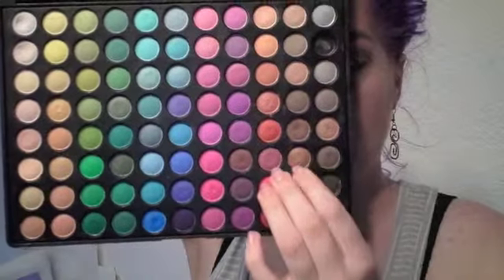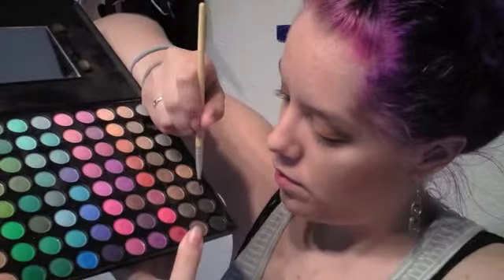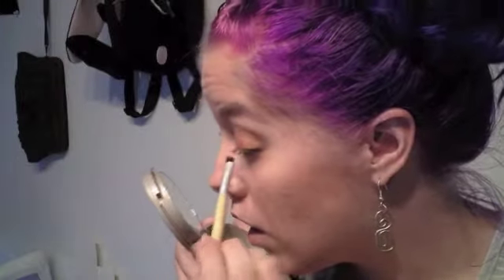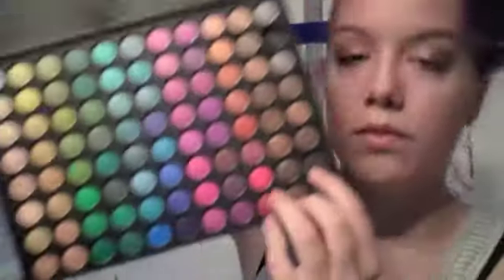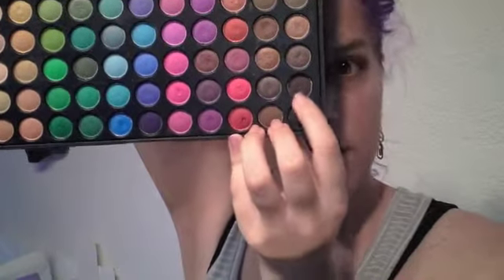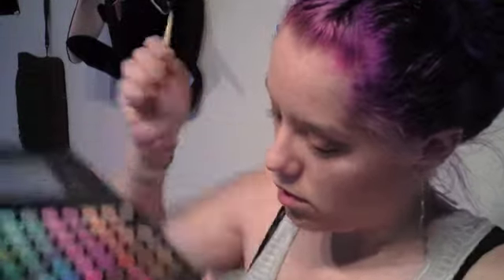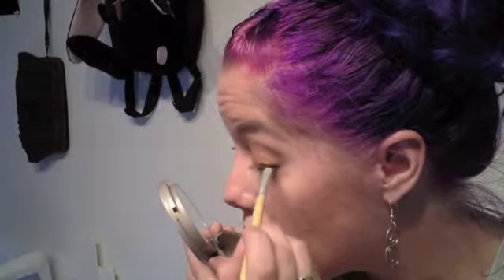Then I'm going to take a bronzy shade and mix it with the lighter brown next to it — they're both shimmery shades — and put that in my upper lash line. Then I'm taking a really dark brown shade and smudging that into my upper lash line just to darken it and to make the illusion of thicker lashes.